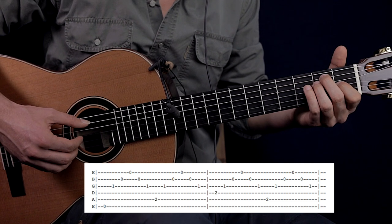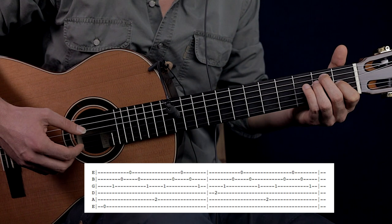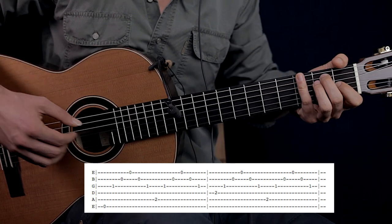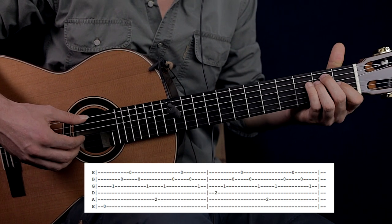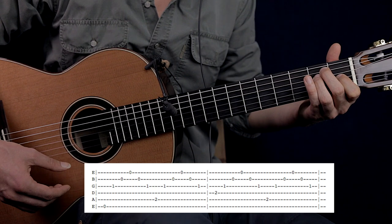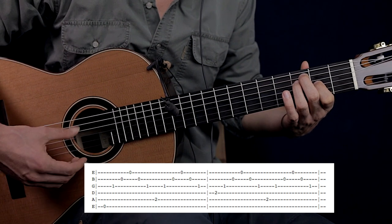And finally, the thumb is going to pluck the A string: thumb on the A string, index G, middle finger B, ring finger on the high E string, middle finger on the B, index on the G string. And here there is a trick — before we pluck again the low E string, you can slide up the whole E major shape one fret. So this is the original E major, and before we arrive back to the low E string, you can slide up.